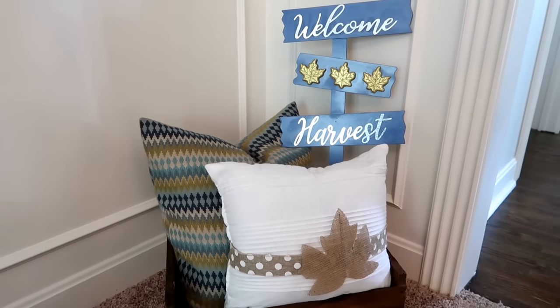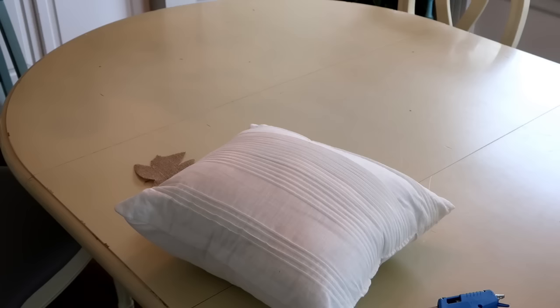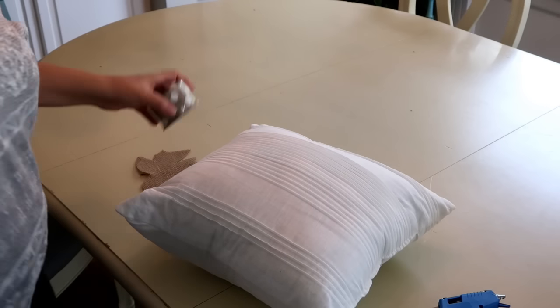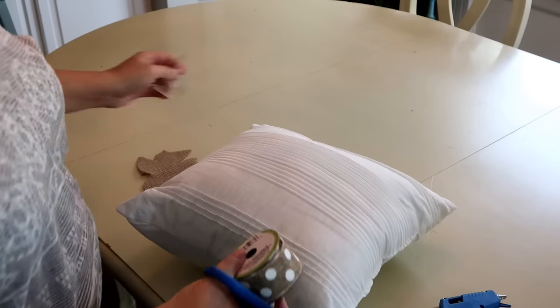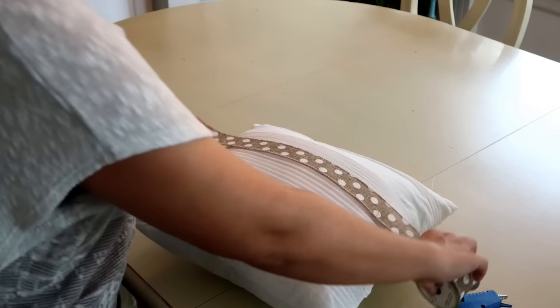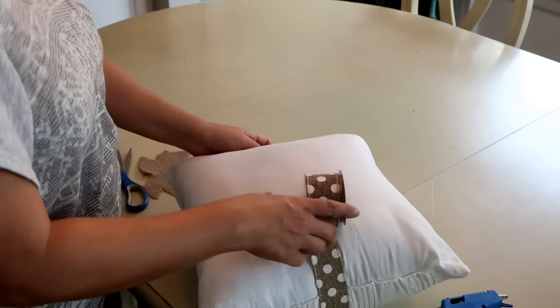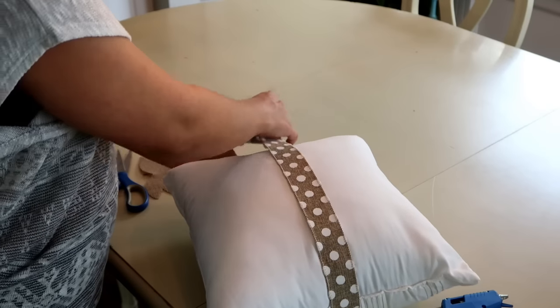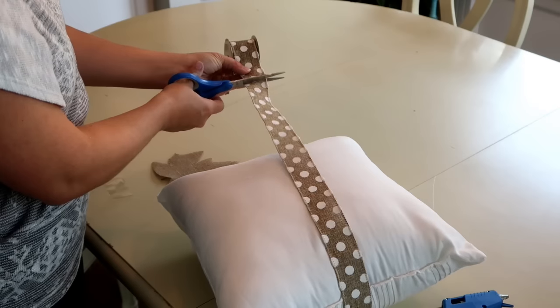So the next thing I'm going to show you is how to create this pillow. I already had this pillow but I wanted to repurpose it and make it more of a fall theme before going out and buying anything new. I'm going to take this ribbon that you can get right now at Dollar Tree — it's burlap with white polka dots and I love this ribbon. They also have it in white chevron and I just think it's so cute.